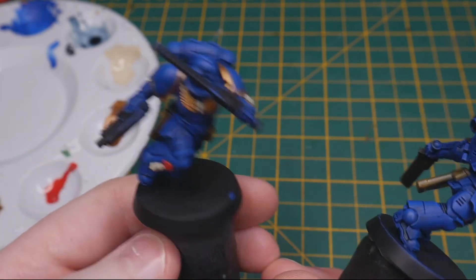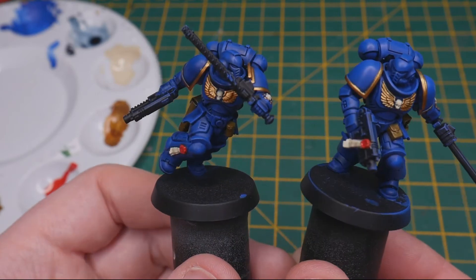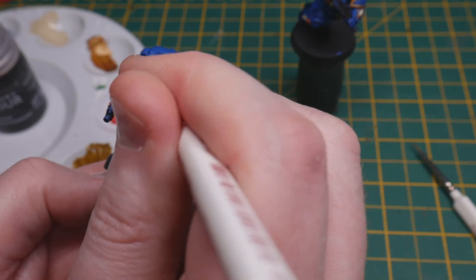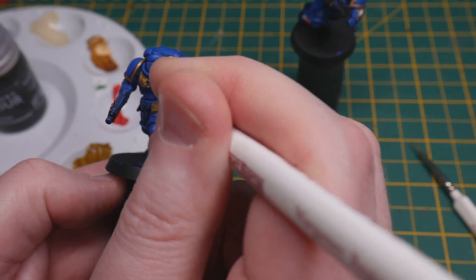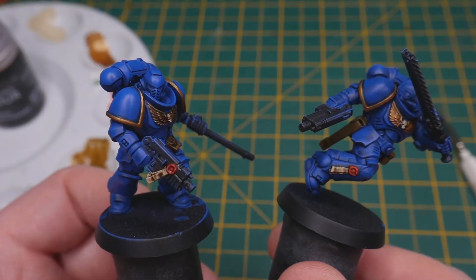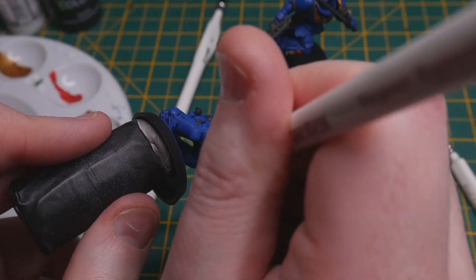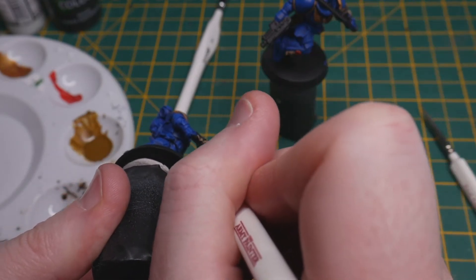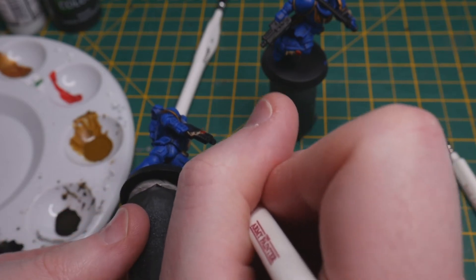With all these colours blocked in as a base coat, you get a careful all-over wash with thinned Agrax Earthshade. If you've been a little erratic with staying within the lines on the previous base coats, the dark brown wash lends you a hand by hiding all your ragged edges with a smoother transition. Before moving on to the lighter metallics, I take a chance to go over all the weapons, exposed joints, and grilles on all the models with black. This gets rid of any overspill from the previously applied colours and prepares them for the next step.